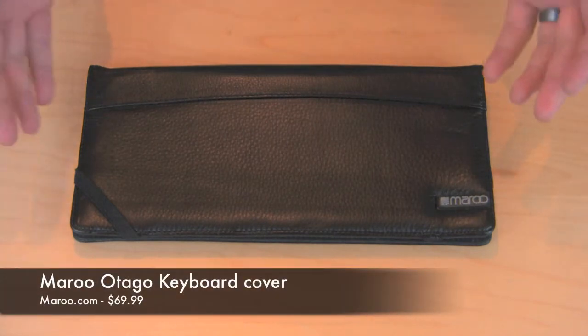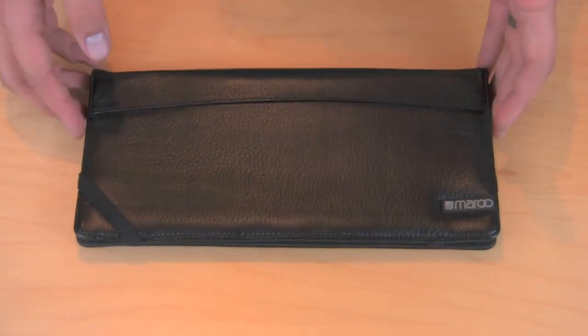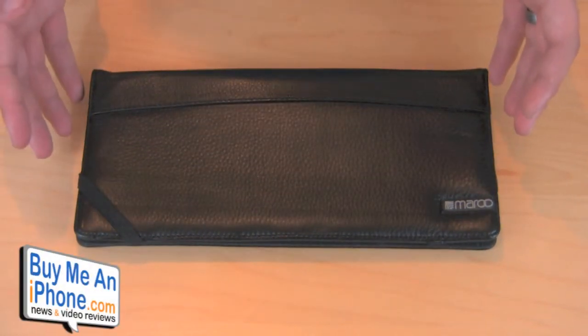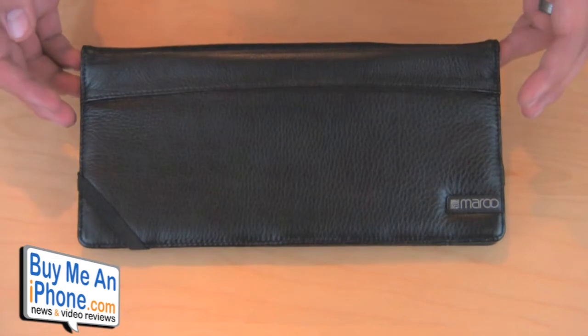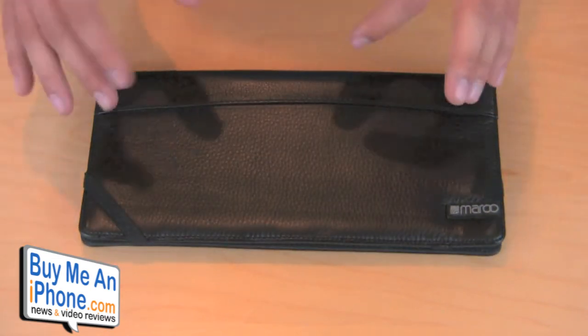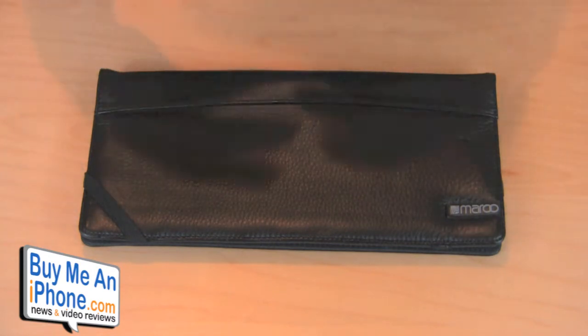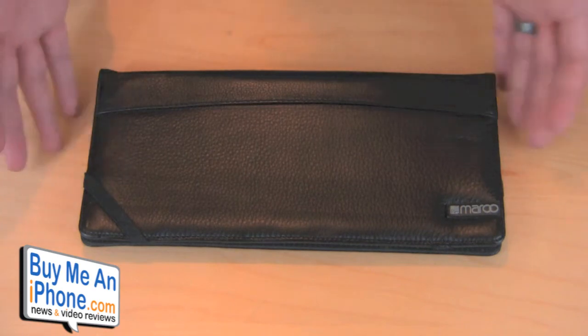They sent me this and this is their Otago Professional Keyboard Cover. This is something that you would probably use if you like to use your wireless Bluetooth keyboard — the Apple keyboard — that's the only one that this fits. You can use it with your iPad, or instead of using your laptop, maybe hooked up to a larger monitor and want to have your wireless keyboard with you. This is actually a carrying case to hold your Apple wireless keyboard.